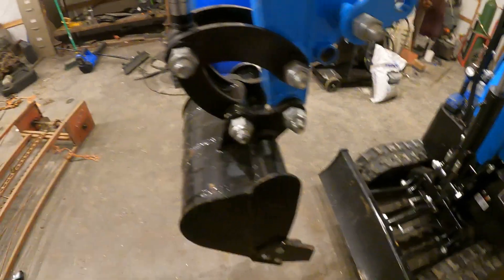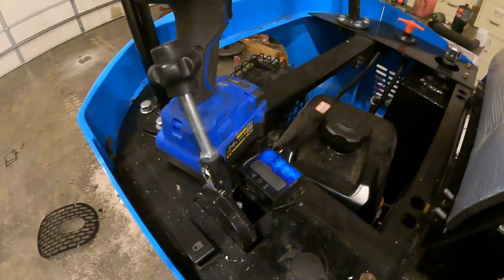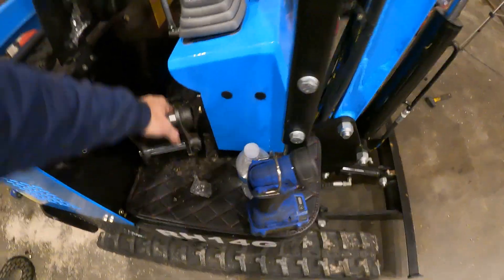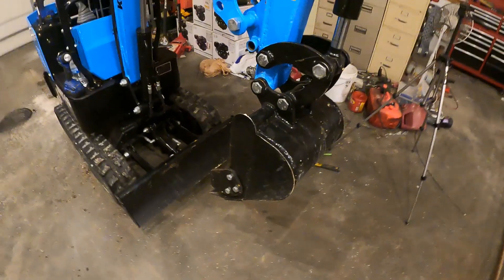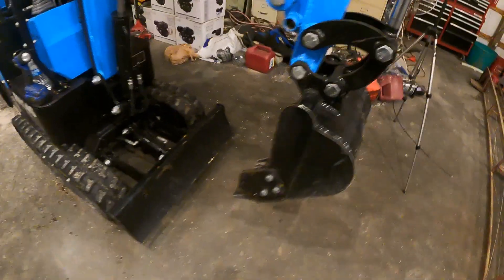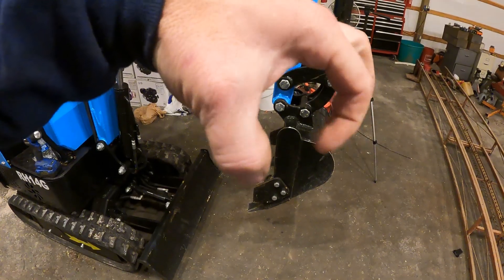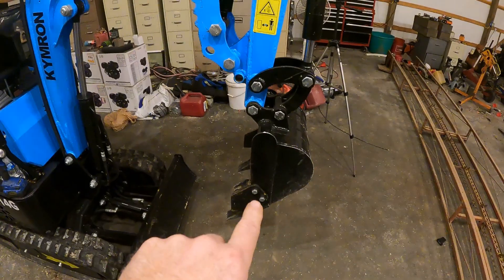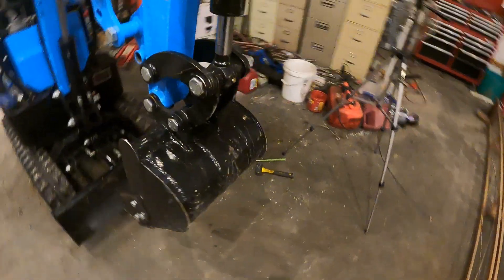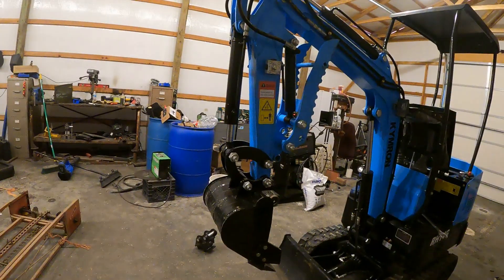Pretty simple. You take these two bolts out, take your bucket off. I'm going to put this in because I'm going to buy an attachment later. I'm getting ready to go get a log grapple so I can use it in the wood yard. This bucket works but it's real finicky about getting the logs, and versus the round grapple it'll work so much better. So I figured I'd make a video with this.